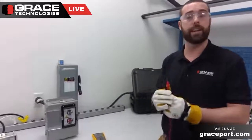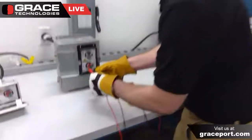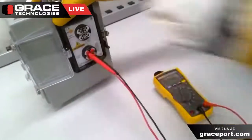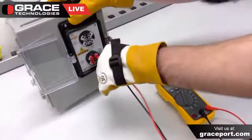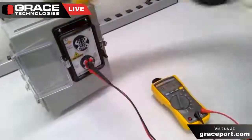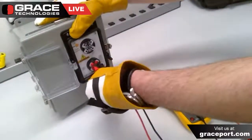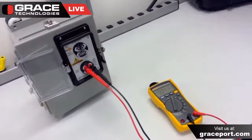Now I can use my Fluke voltmeter again to do that same test — phase to phase and phase to ground. Checking L1 to ground — zero volt reading. L2 to ground — same reading. L3 to ground — and now the phase to phase as well: L1 to L2 — no volts. L1 to L3 — still zero volt reading. And L2 to L3 — perfect. At this point, we have performed the live dead live test with our Fluke voltmeter.